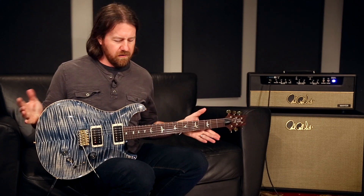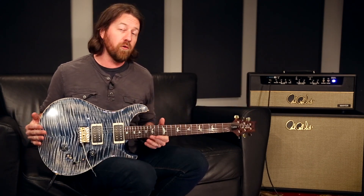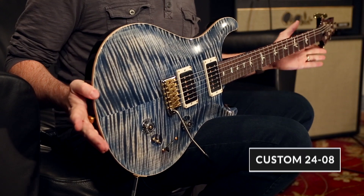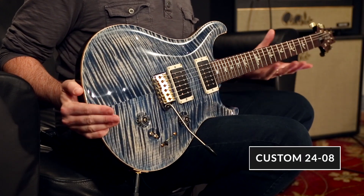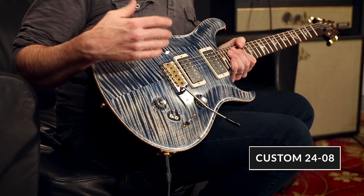Hey there everybody, it's Brian Ewald here at the PRS Factory in Maryland. This gorgeous instrument is a brand new model called the Custom 2408. Based off of the Custom 24, as the name suggests, but it utilizes the switching system that you would find in the 408 model.